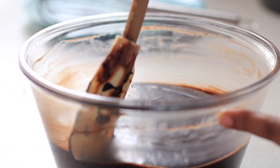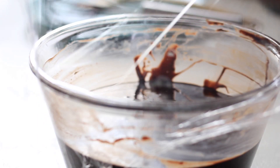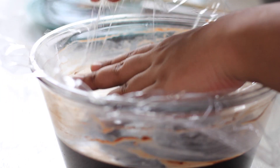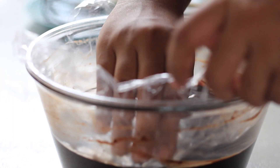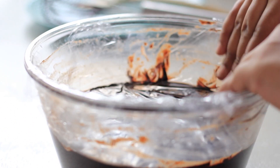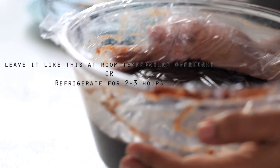I will set the ganache at room temperature first. Then I will put it in the refrigerator. In the next 30 minutes, the ganache will be set.